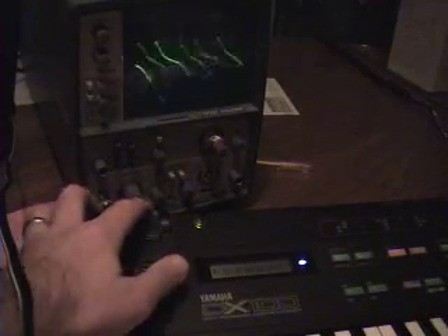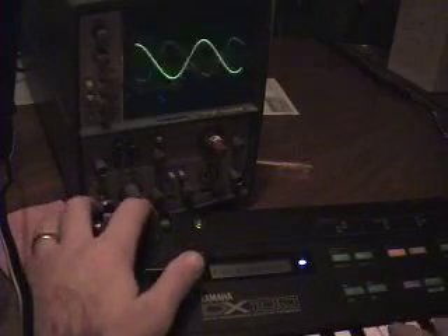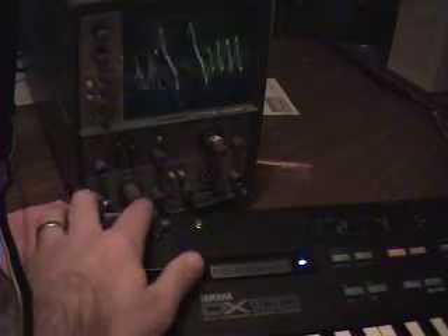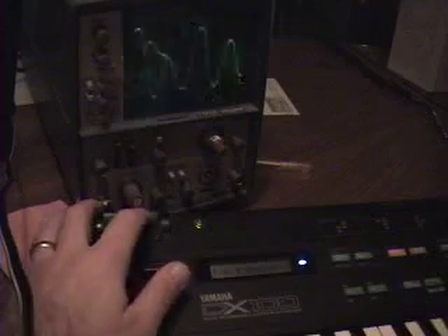And so you get that kind of frequency sweep from the cutoff wheel. It's kind of like adjusting the cutoff frequency on an analog synthesizer, so you can be very expressive with the sounds you play. You can do filter sweeps on chords. That's the modified DX100, and I'm actually going to be selling this on eBay pretty soon.